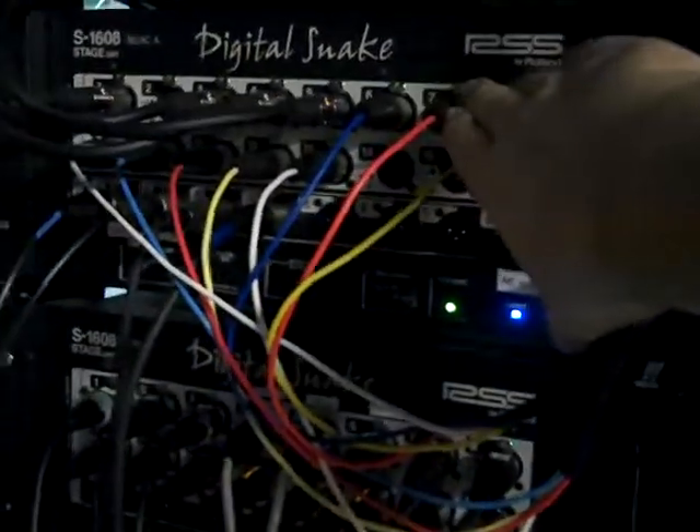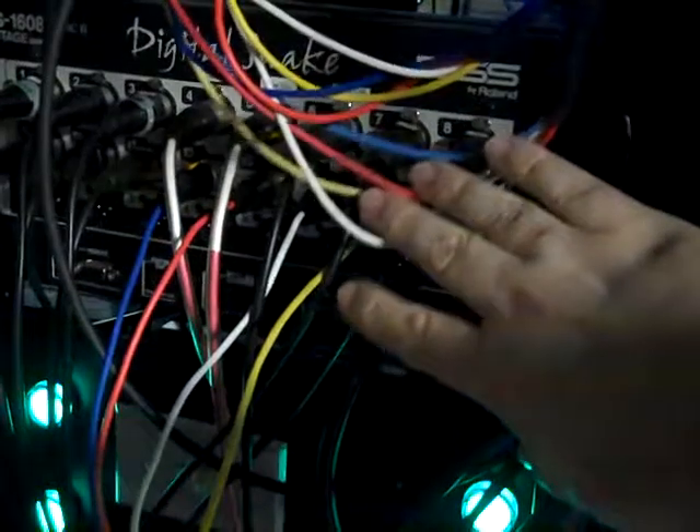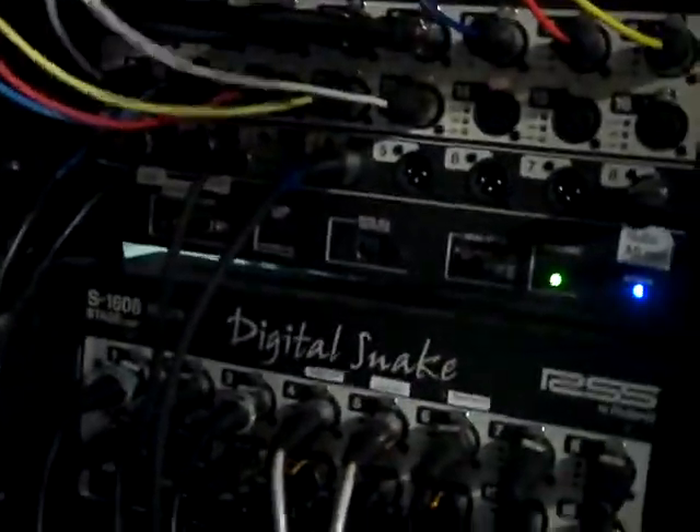There are two 16-input, 8-output digital snakes that feed the mixer at the front of the room through a pair of ethernet cables. From those, all the inputs go up to that mixer where they're processed, and then I send outputs back here.